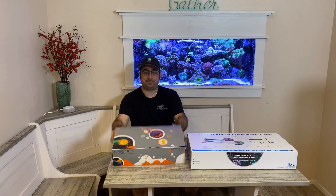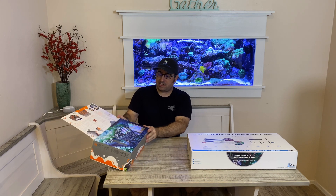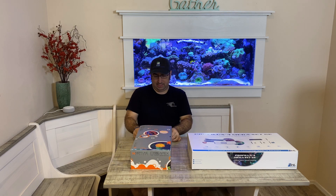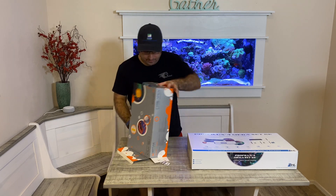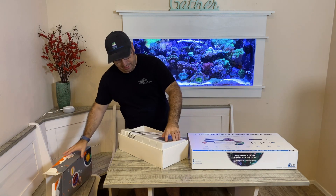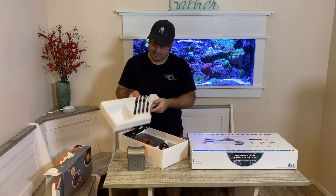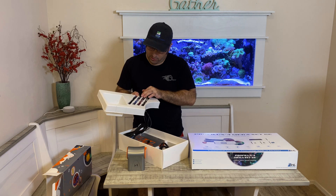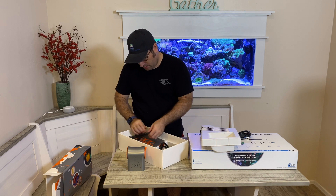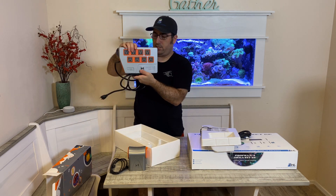First we're going to do the Neptune Apex. It's pretty nice — just out of the box it has a little window in the front to show you what's in there, which is pretty neat. We got our Apex base unit right here. It comes with four probes: conductivity, pH, ORP, and temperature. It comes with one Aquabus cable and your power bar, the EB-832.